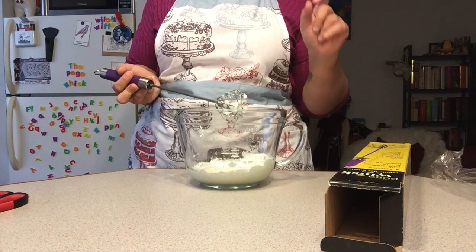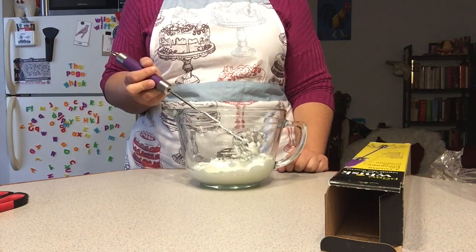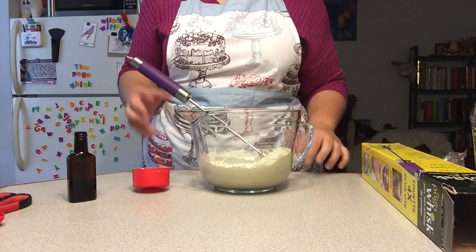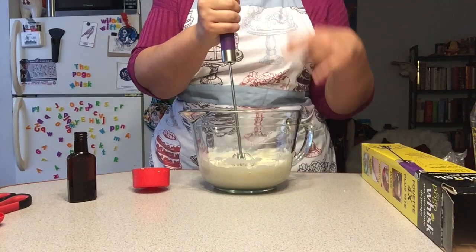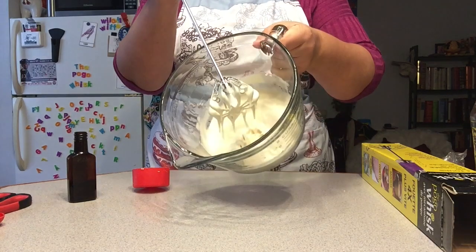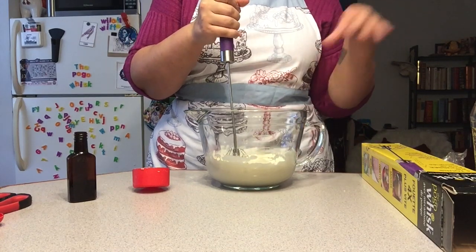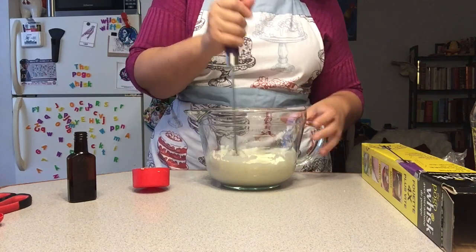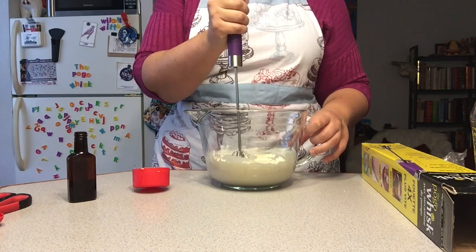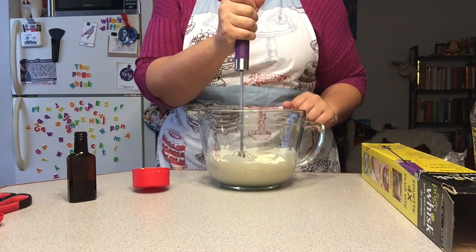I'm going to make some brown sugar meringues and see how that goes — I'll talk to you again next week. Bye. I wanted to touch base with you again: I used the Pogo Whisk to whisk in my brown sugar, cream of tartar, and vanilla and it actually did a pretty good job. My meringue is nice and glossy. I don't think it's quite whipped enough to bake firm meringues — it's going to be a bit runny — but I think these are going to turn out pretty nice. I'll see you again next week. Bye bye.